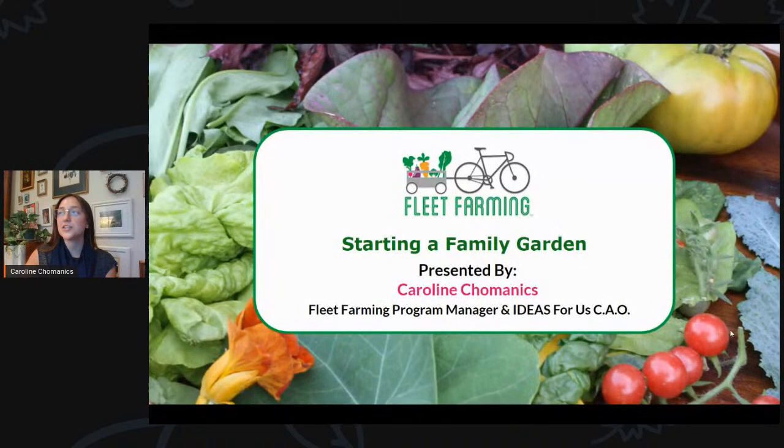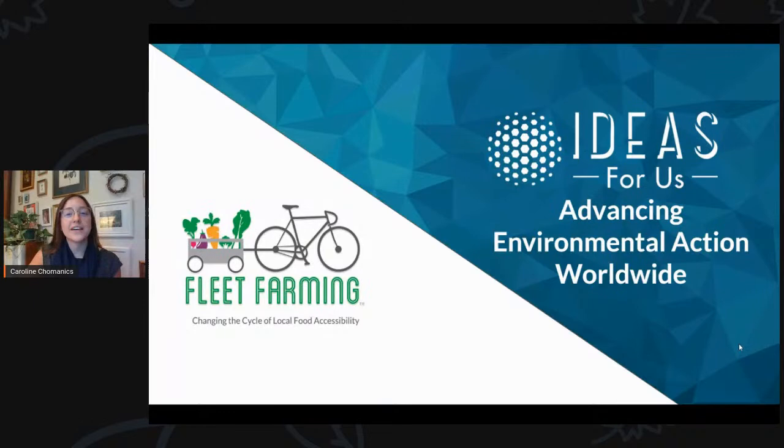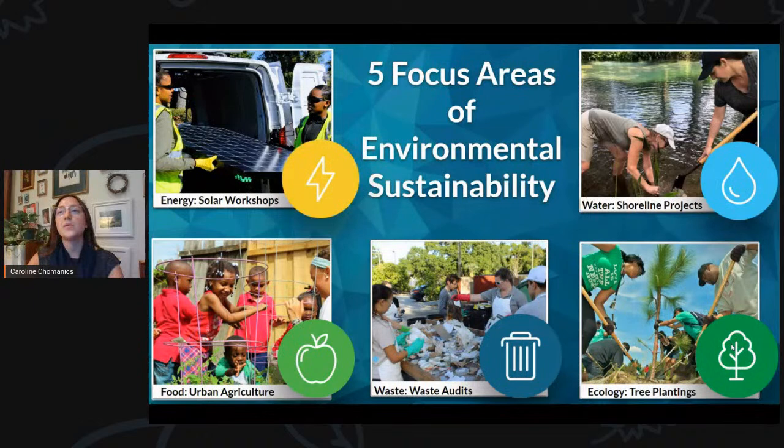Fleet Farming is a program of Ideas for Us — an amazing nonprofit that focuses all of our actions on food, water, waste, energy, or ecology. We lead environmental events called the Ideas Hive, which is a think-and-do tank every single month. We do eco-action projects like solar workforce training, community gardens, waste audits, native landscaping, shoreline restoration, and large-scale tree planting. Check out the Ideas for Us Facebook page if you're interested.